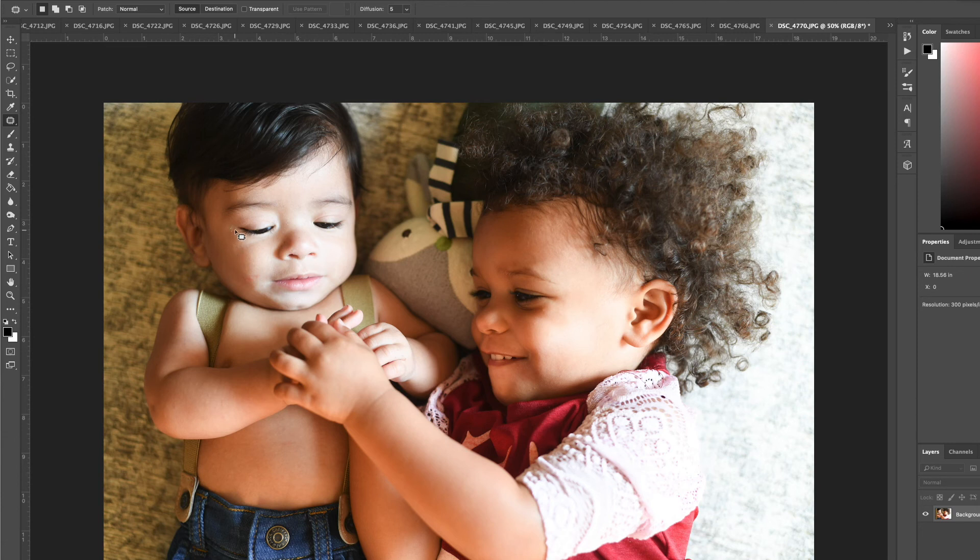He's even got a little bit of something right here on his eye — I can pull that over and get rid of that. Isn't that cool? You can't even tell it was there. Super fun to use the patch tool — give it a try!